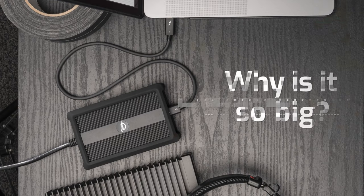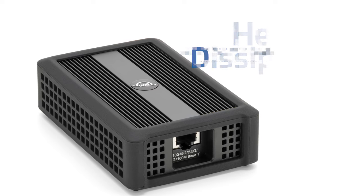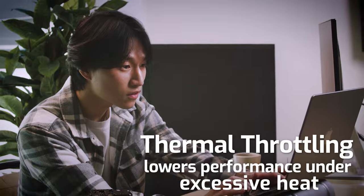You may ask yourself when you look at this, why is this 10 gig adapter so big when it's sitting next to a laptop? It just does one thing. Well, fast connections like 10 gig generate a lot of heat, and the OWC 10G adapter is designed from the ground up to dissipate heat so you will not be thermally throttled. Thermally throttled is when your connection slows down because things are too hot. It will keep you connected all day through any workload.